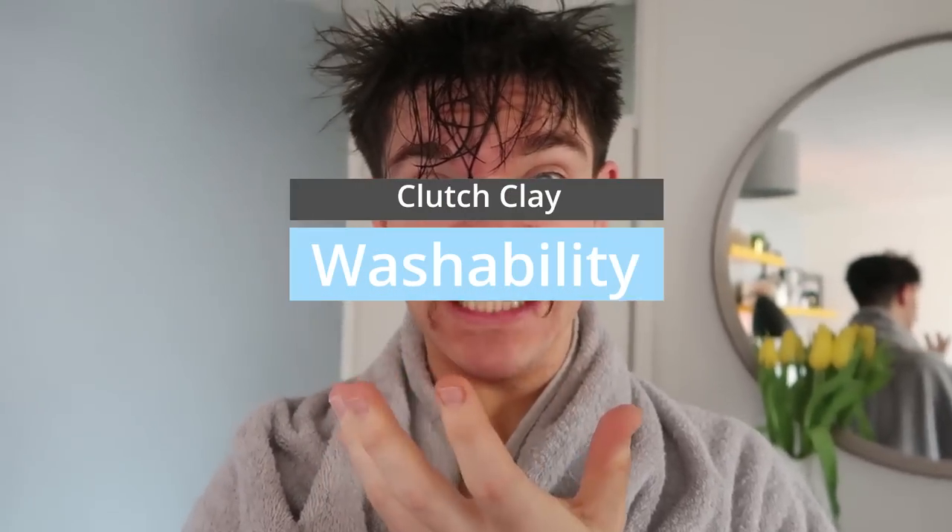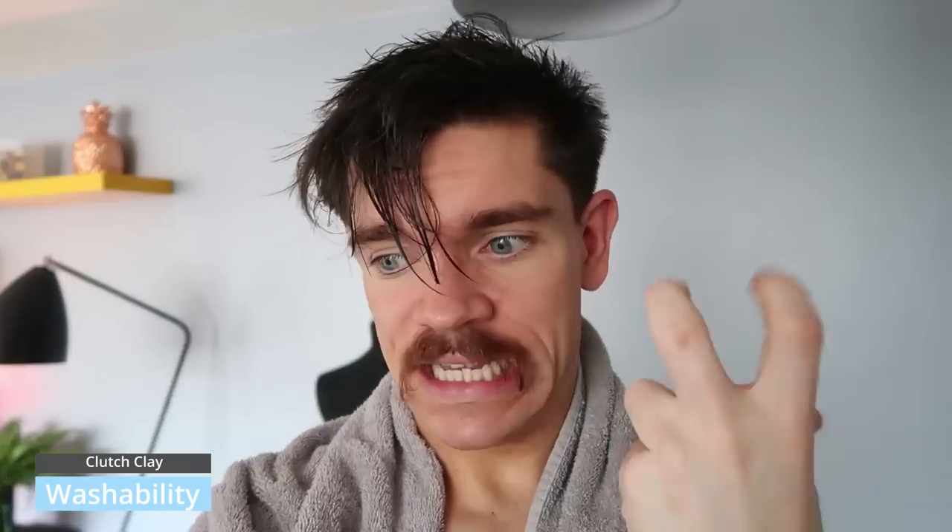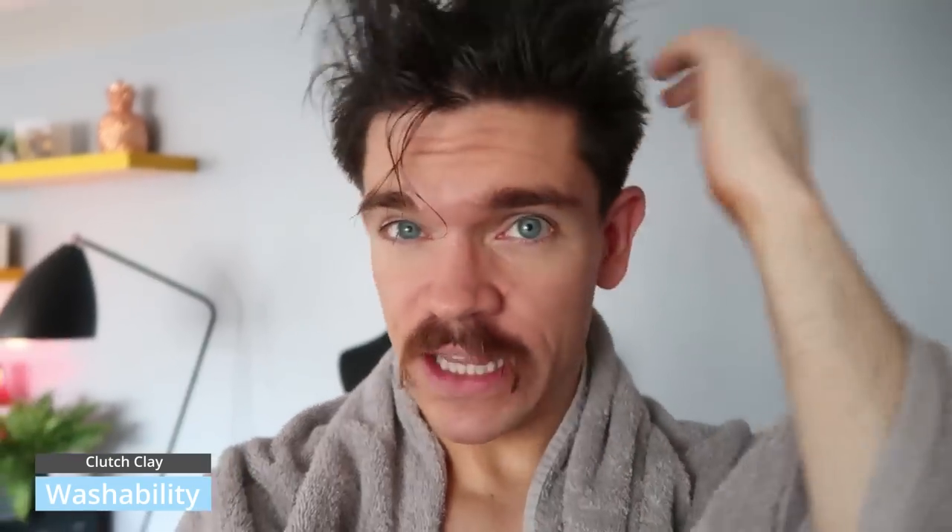Washability — it washed out really easily. I was in the shower washing my hair and I forgot what product I had in it. So yeah, that was just water, and although it's a waxy consistency product, I don't really feel like there's anything left in the hair. Great for washability.